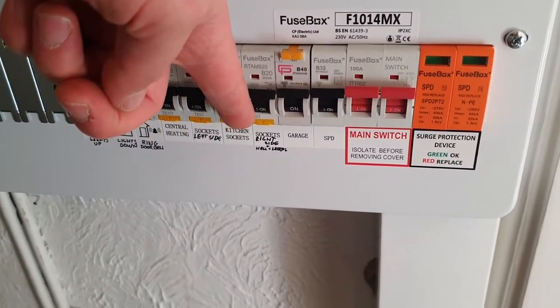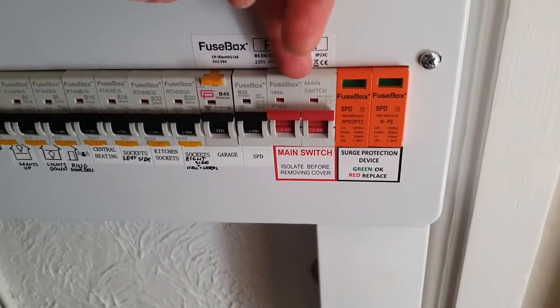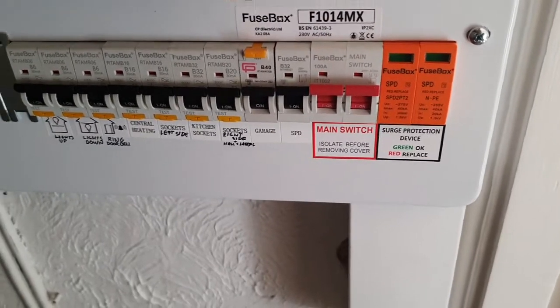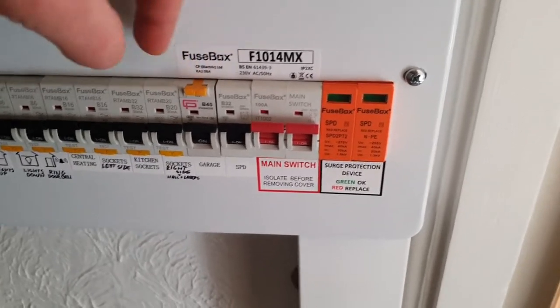Sometimes they look like a double switch like this and they've got a test button here. Depending on the manufacturer, the color of the test button can be different: black, red, blue, yellow.